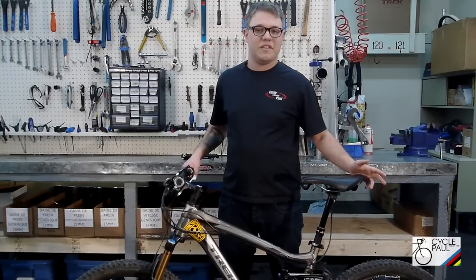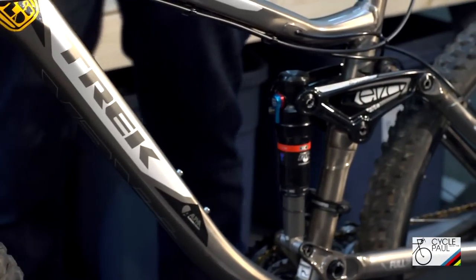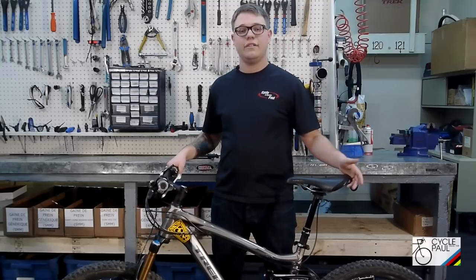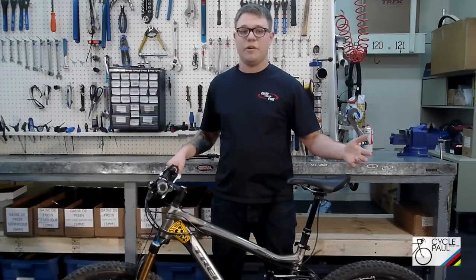First thing we're going to talk about is different kinds of springs. This is an air shock controlled by air. The advantages of an air shock is that it's a lot lighter and a lot easier to adjust to a different range of riders because it's adjustable with an air pump.